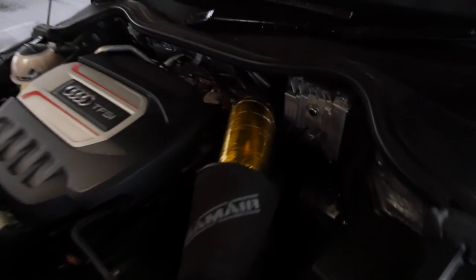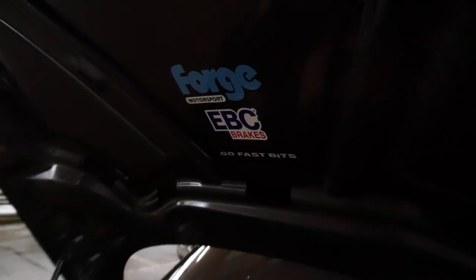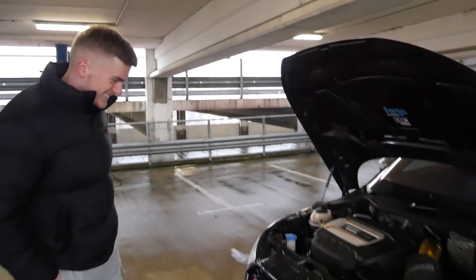I love the gold heat shield on there — that looks very, very cool. And the most important thing under here is that sticker — that's the brake horsepower. Go fast bits. I love that.